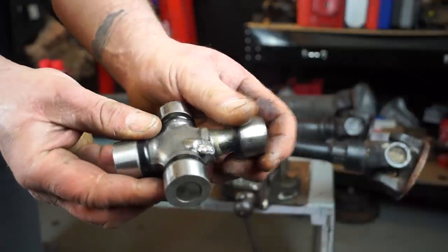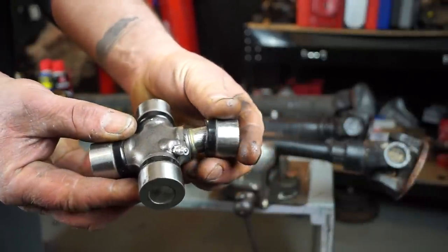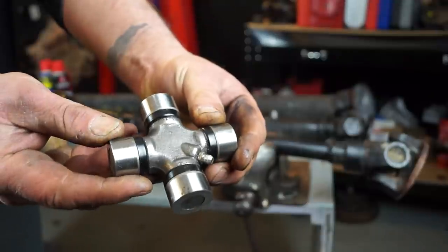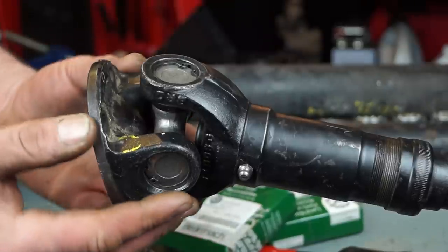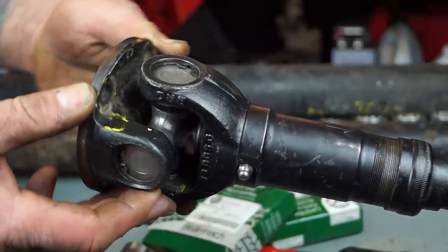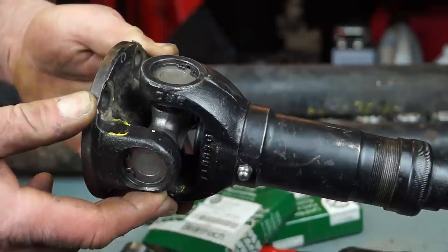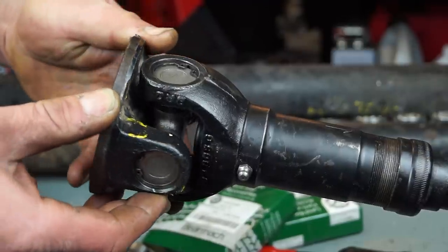The caps on the spider have needle rollers in them and a seal. These are the operational parts of the universal joint. If we had a perfect prop shaft, the movement on all of these joints would be absolutely smooth with no tightness whatsoever, and they should not be loose in any direction whatsoever.